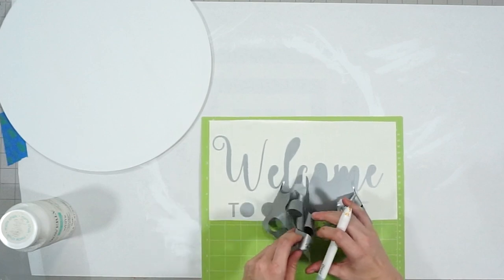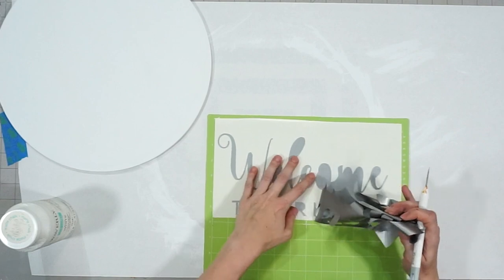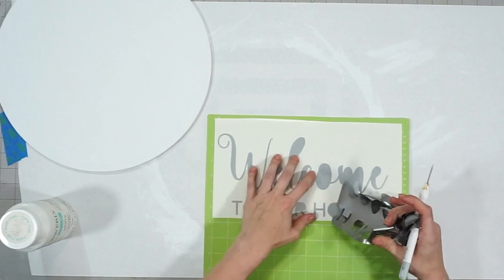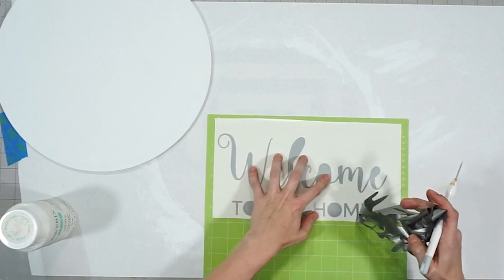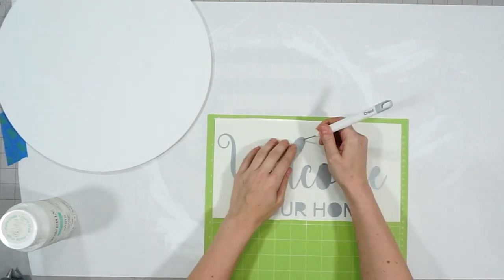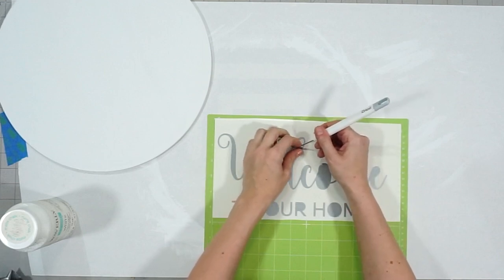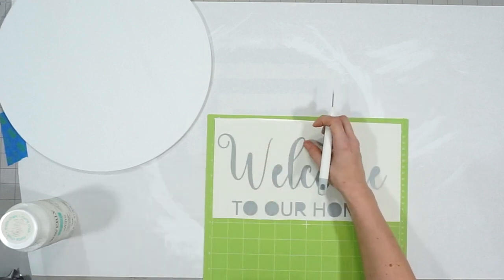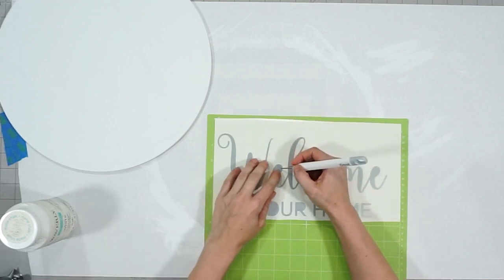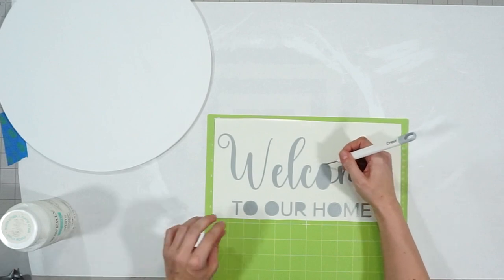I like to leave my vinyl attached to my mat because for smaller pieces it's easier to weed when it's stuck to something and it doesn't roll up on me. My weeding tool of choice is a pin pen, however I had misplaced all of them and had to use my Cricut tool to weed.